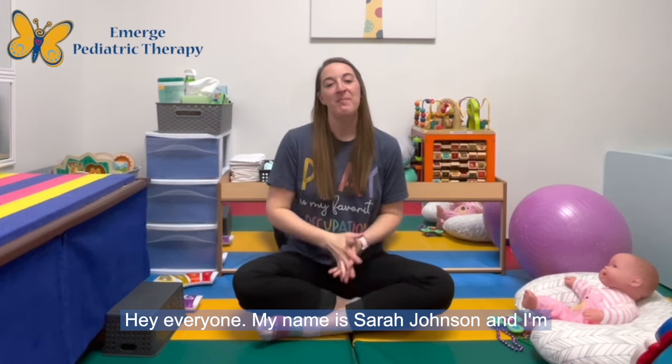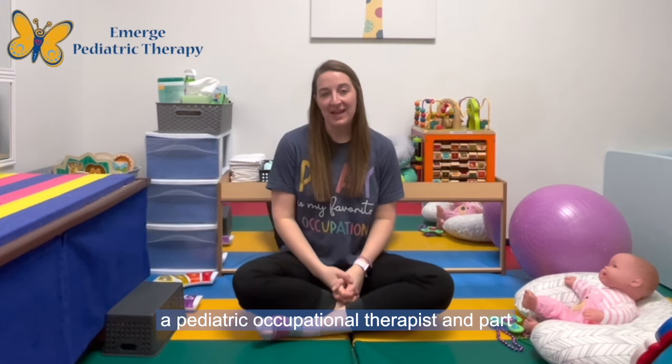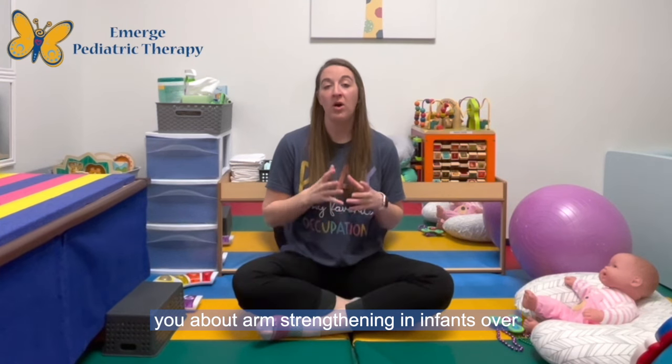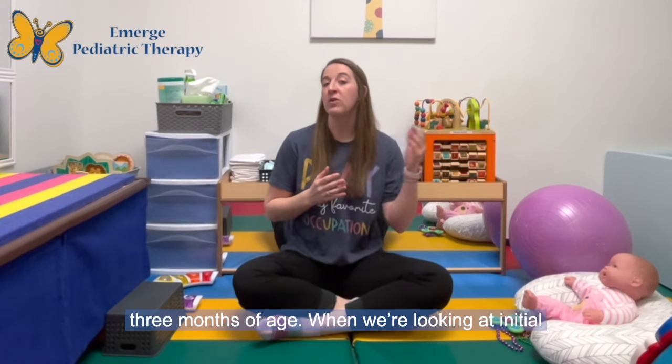Hey everyone! My name is Sarah Johnson and I'm a pediatric occupational therapist and part of the infant development team here at Emerge Pediatric Therapy. I'm here today to talk to you about arm strengthening in infants over three months of age.